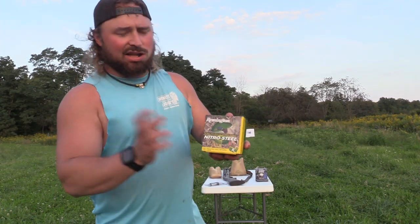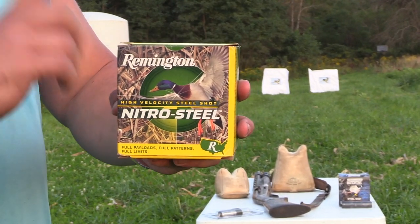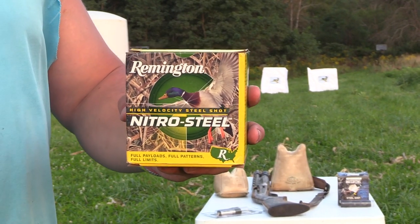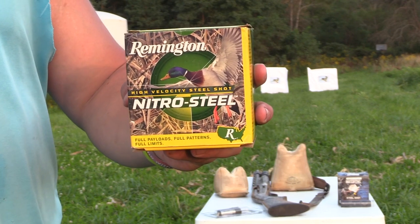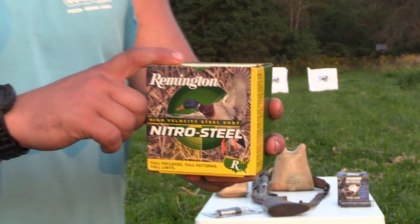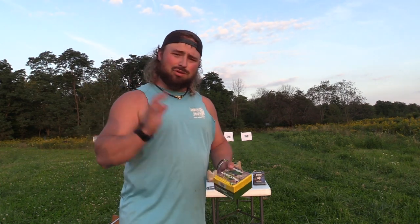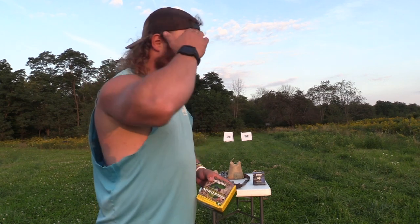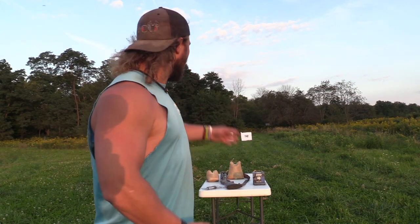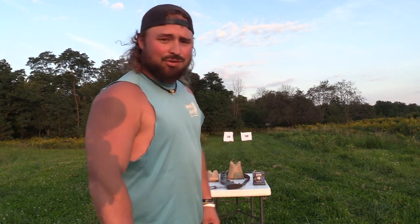Now the load we're using: Hawk shot this out of the Code Black Duck and it looked awesome. This is the Remington High Velocity Nitro Steel — it's a three inch, ounce and a quarter payload of number fours, traveling 1450. It'll be different shooting fours, but we're going to test them with this first, then we'll do twos down the road as well. I'll shoot the duck first at the left target, swap the chokes out, shoot the Anaconda at the right — we're going to give you an honest review.